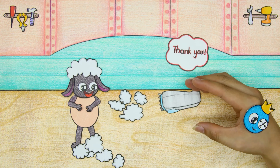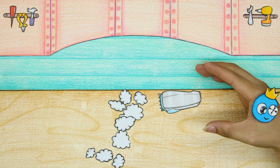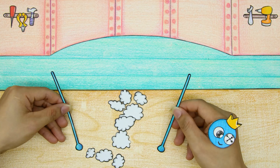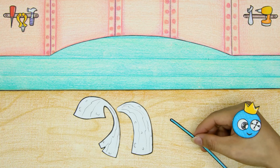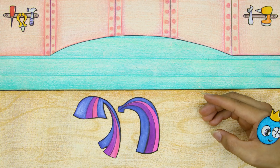Blue is very grateful to Wooly for giving him his fur. After a lot of hard work, Blue has finally completed all the final details for his Twilight Sparkle doll.